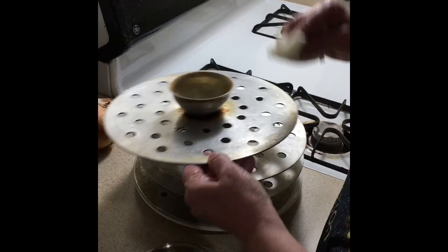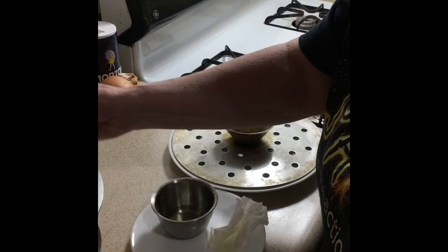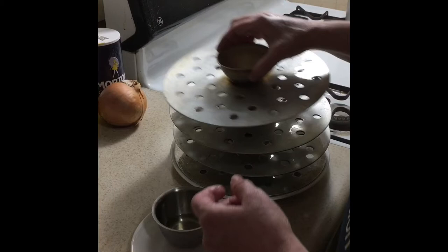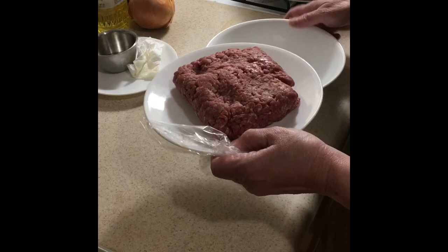I'll set the last tray aside. I put oil on all the trays and I like to keep them on a plate so that if the oil drips down it won't get all over the stove or counter. I'm going to set these aside and use them as I complete my dumplings. I'm going to take my pound — or even a pound and a half — of meat, depending on how many dumplings you want to make, and put that into our bowl.